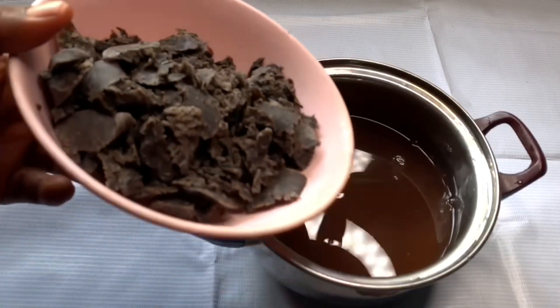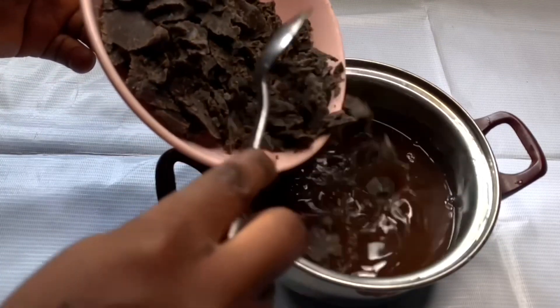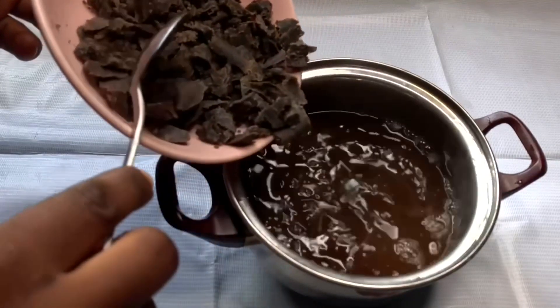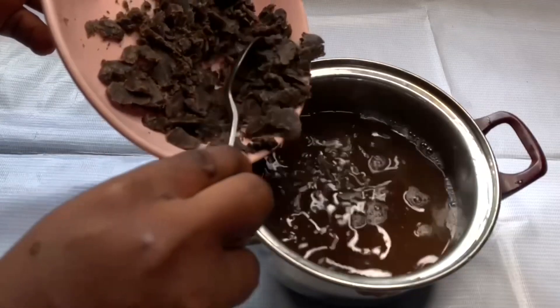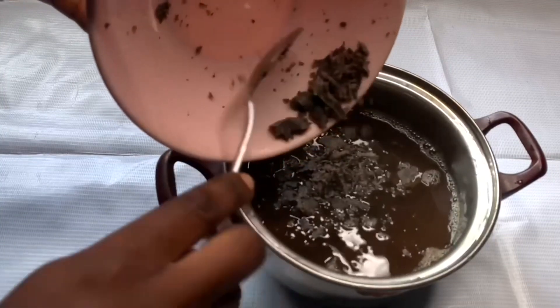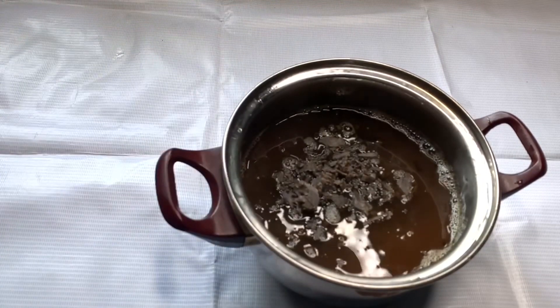I'm using the hot water to my advantage — it's going to melt my soap faster. If you don't want to strain while it's hot, you can still melt your soap in warm water. I'm adding the grated soap now, and this is why I told you that grating your soap makes it so much easier — it melts quickly and with no stress.